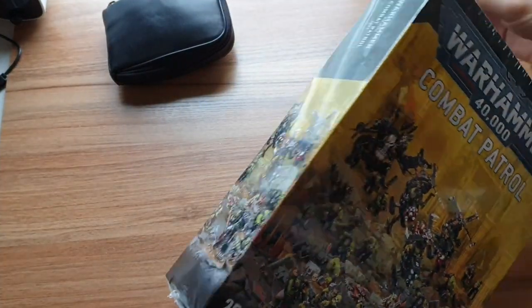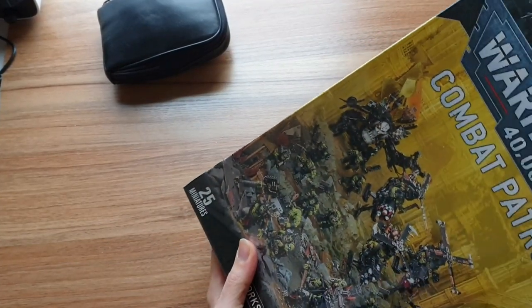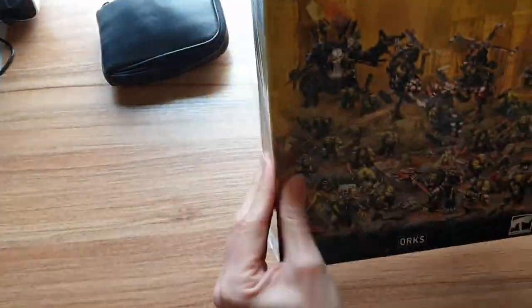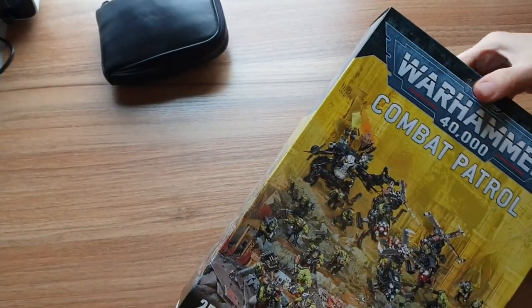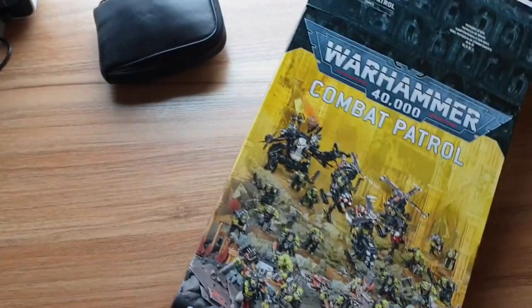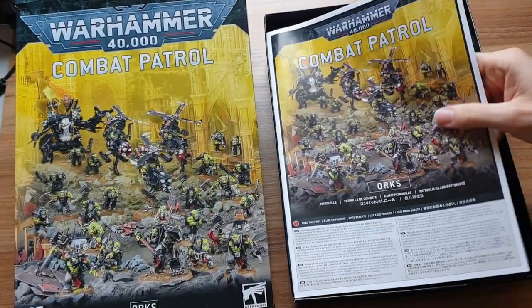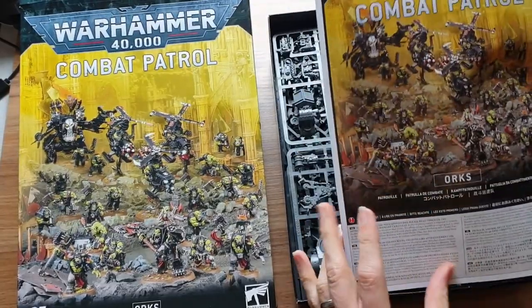Let's get this bad boy open. I can't do the accent for longer than about 20 seconds else I will lose the ability to talk. So this is the latest Combat Patrol for Orcs. One of the best things about this box is all but one of the models inside are brand new — never been released before and not available anywhere else, which is one of the selling points they seem to like doing nowadays.